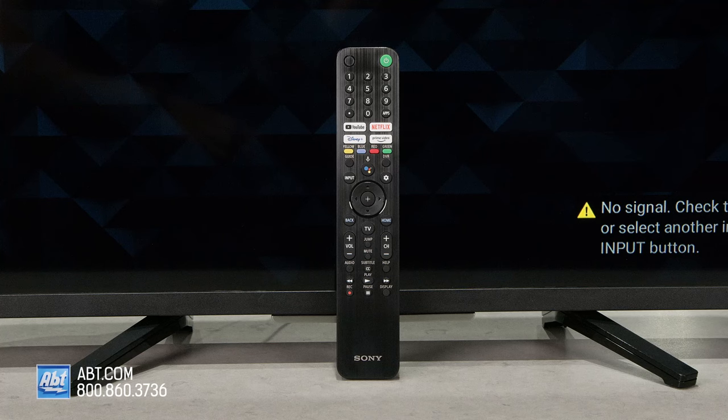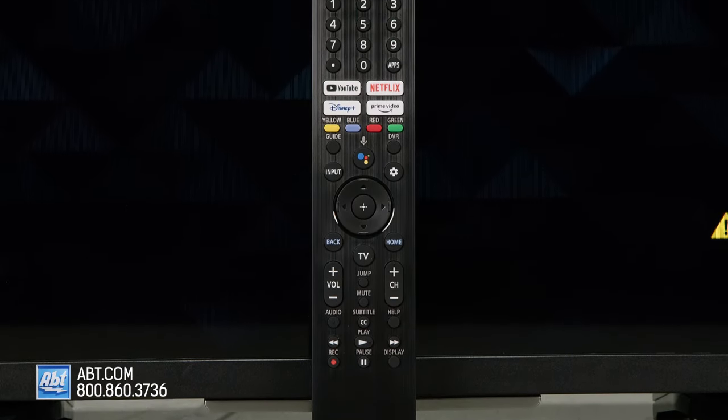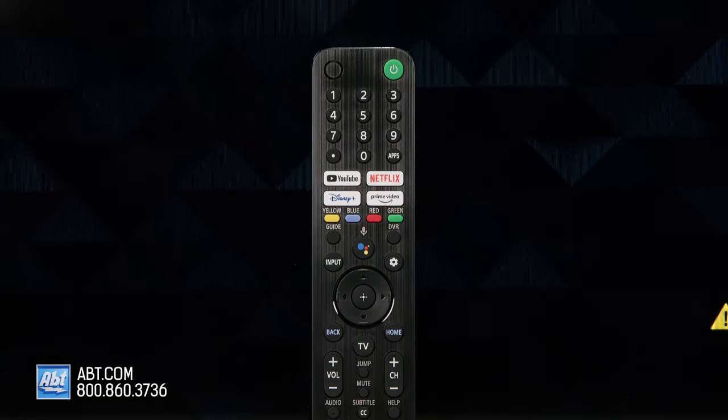For controlling all the features on the W830K, you do get a remote in the box that also has a microphone built in that can be used for voice commands, and there are also shortcut buttons to YouTube, Netflix, Disney Plus, and Prime Video.